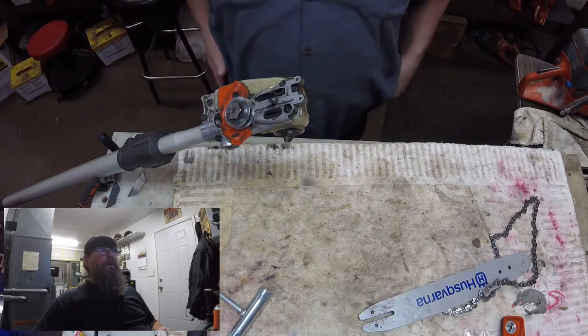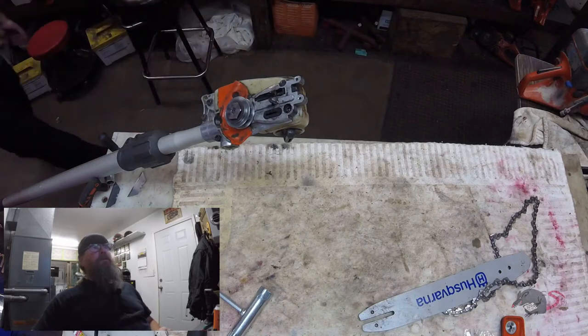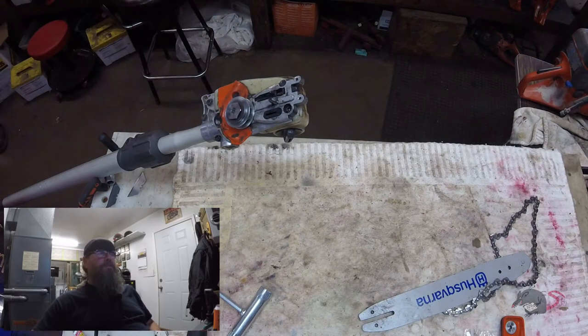The first thing we do here is we drain the oil out, because the tank is going to have to come off to do this repair. You can see the bar stud in this picture — it's just a single stud.